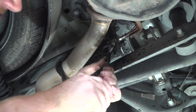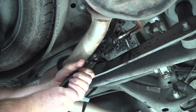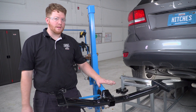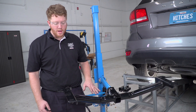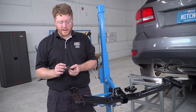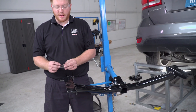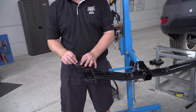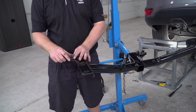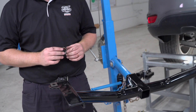Now we're going to go ahead and line up our hitch with our attachment holes now that our exhaust has been lowered. But before we do that, our kit includes a wedge spacer that we will be taping into our attachment hole. This rearmost attachment hole — since the frame on the vehicle is slanted — we're going to tape this on so it stays in place while we raise it up.